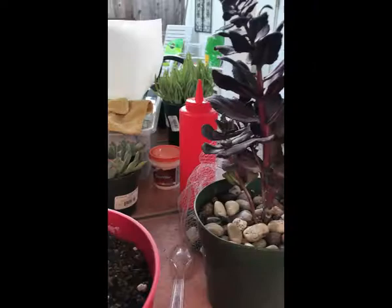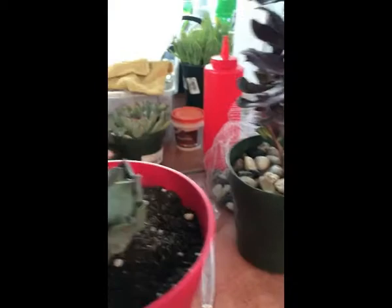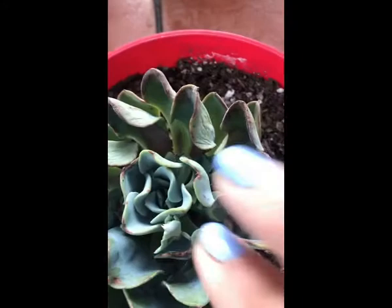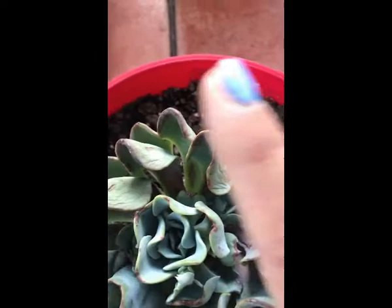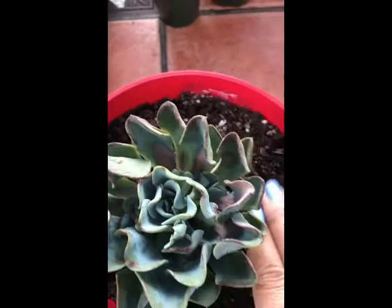I also have this one — this Echeveria that was under the sun. It was in the same arrangement as the other plant, and I noticed that under the sun it was actually burning. The burning was happening inside, right in the middle. So I took her off the arrangement trying to save her — you can see the burn areas there. I just left her alone and isolated her in one of these pots.